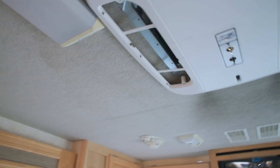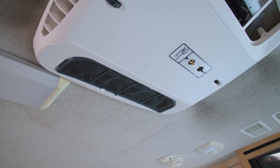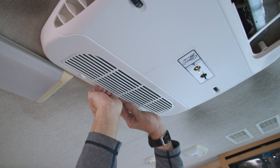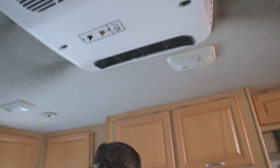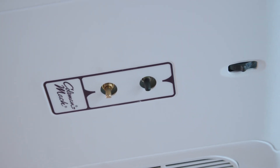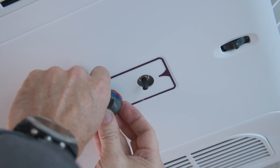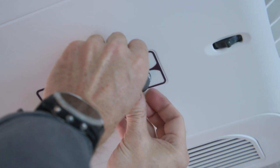Now that the outer chute assembly is back installed, we'll go ahead and put our filters and grills back in place. The filter simply slides in and bends slightly to catch the other lip. The grill snaps in place bottom end first, then bend slightly to push up to catch. Repeat the same on the other side. We'll push our knobs back in place — the metal stem is for the thermostat, so line up the D-slots and push on. The selector switch is the plastic knob; line up the D-slot and push the knob back on. Now we're ready to turn on the 115-volt AC breaker and turn on the selector switch to test.